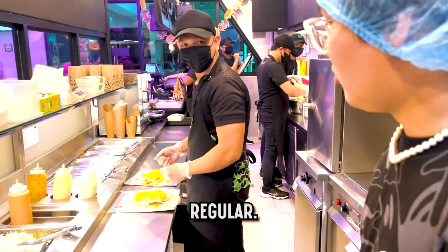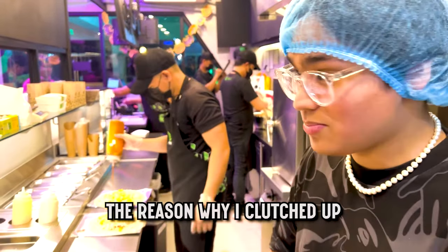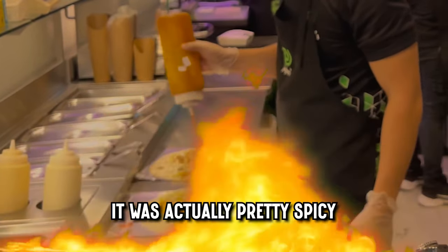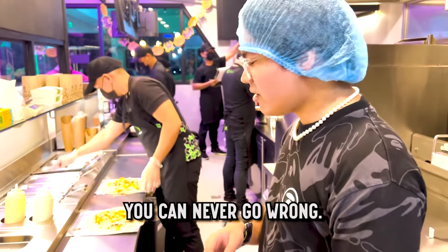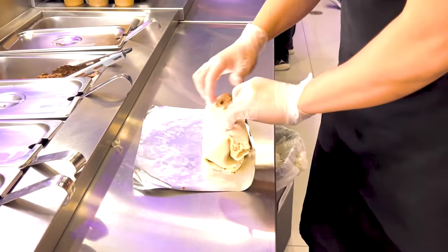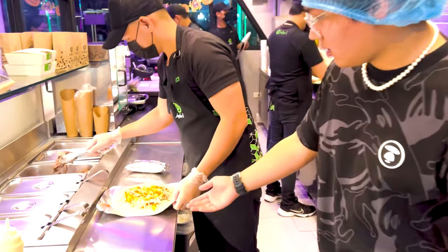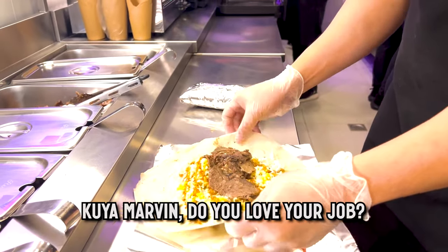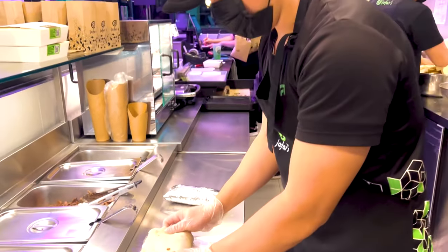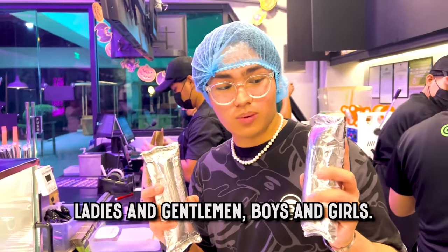We don't go cheap here ladies and gentlemen, boys and girls — we go with biryani rice on the burrito. I'll go for regular spice; we don't go mild, we go normal. The reason why I clutched up is because it was actually pretty spicy, but who doesn't like a little spice? It never goes wrong. He's rolling it up — look how fast he made the burrito!